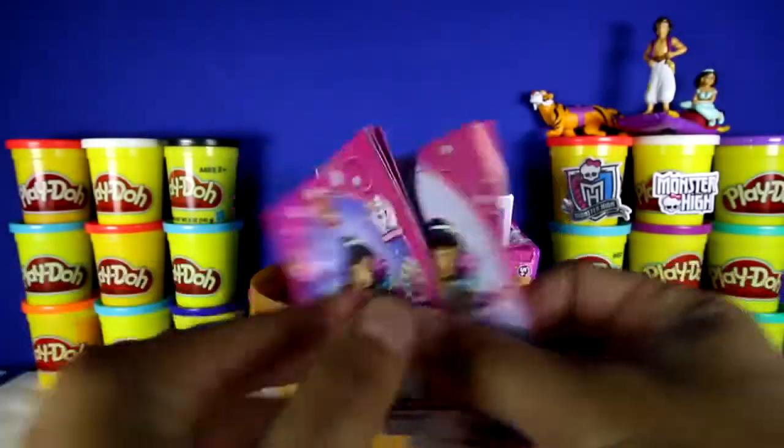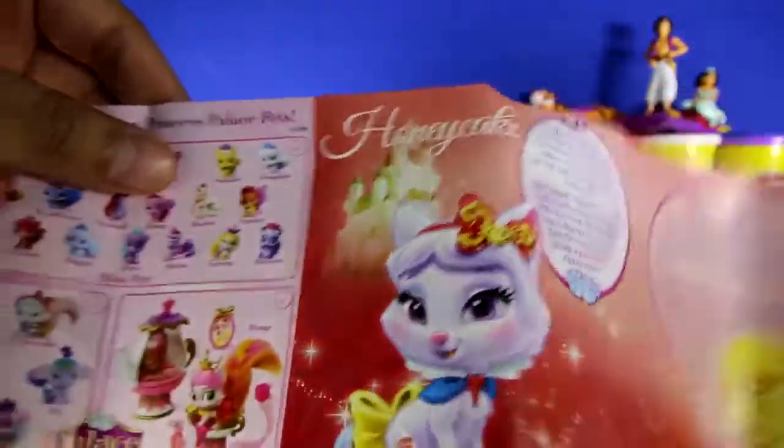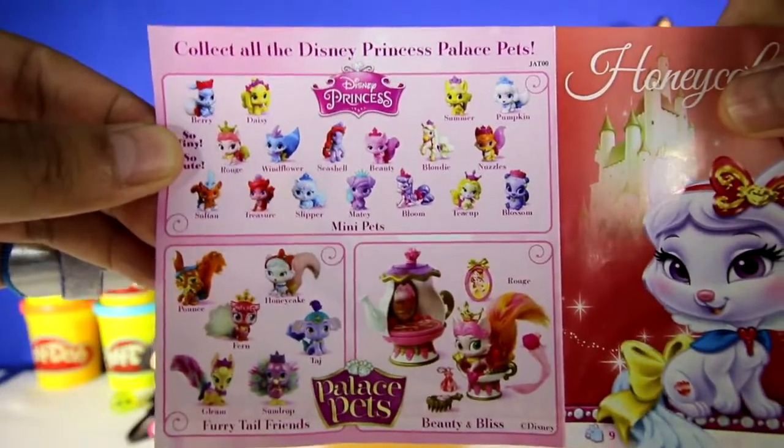Here's the checklist, and it has all the stories of the princess's palace pets right there, including Rapunzel and Snow White. And here's all the different palace pets that you can collect.